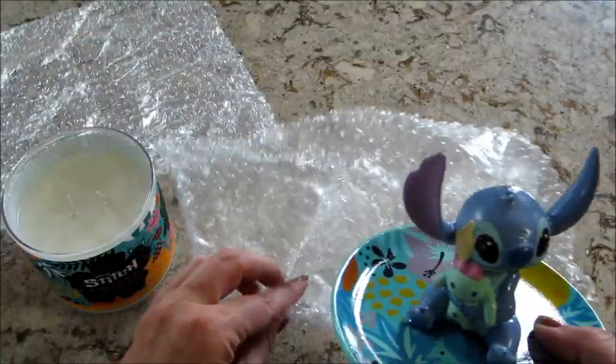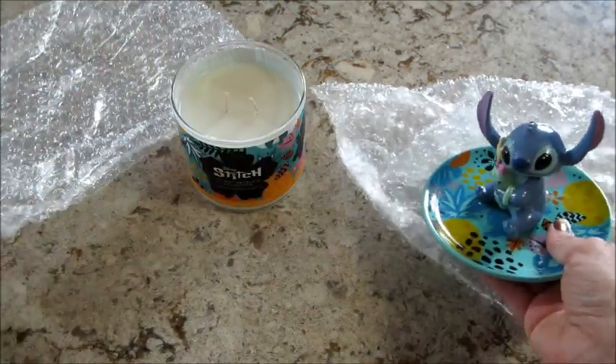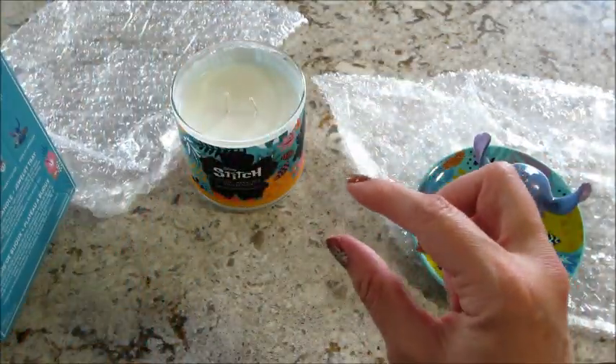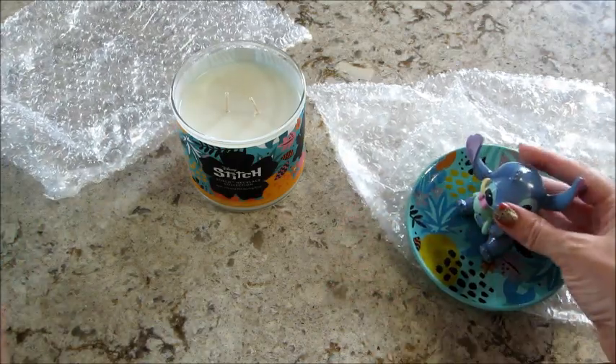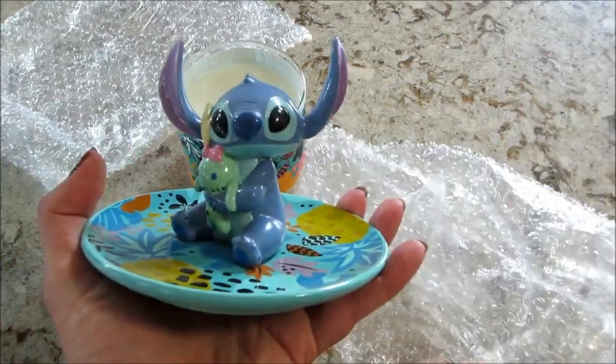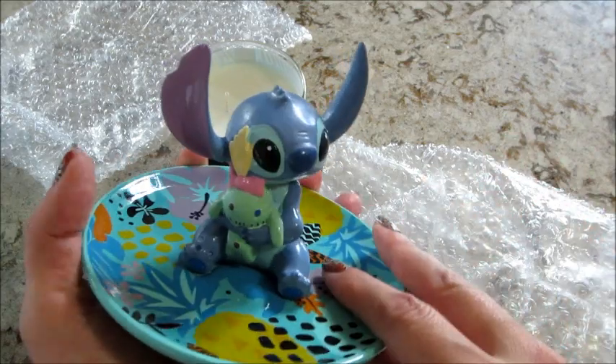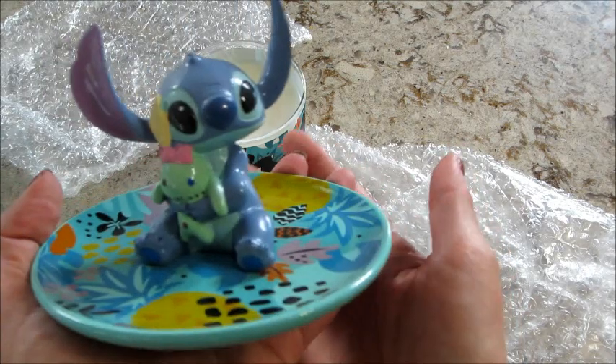It was only wrapped in this, which made me a little bit nervous because the box did have little puncture holes on it. The box needs to be just a little bit taller so they can pad this better. But I did get two of these and both of them came okay even being shipped overseas, so that's awesome.